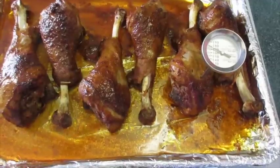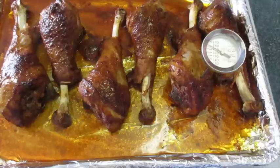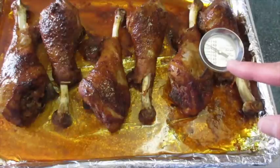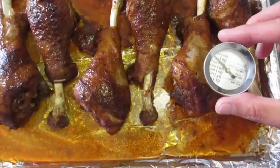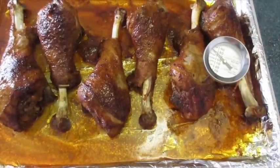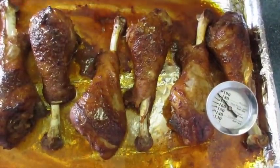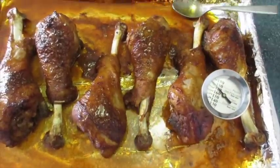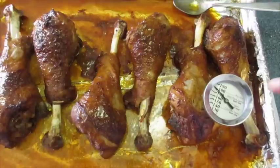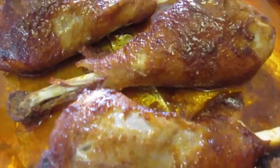Just got my turkey legs out of the oven after cooking them a little bit more than 45 minutes — I added another 10 minutes, so 55 minutes total, and I've got a reading here of between 175 and 180 degrees. That's exactly what we need. I continued basting them about every 10 minutes in the oven, which is why I added the extra 10 minutes. I'm going to let these cool down — they look and smell absolutely delicious.